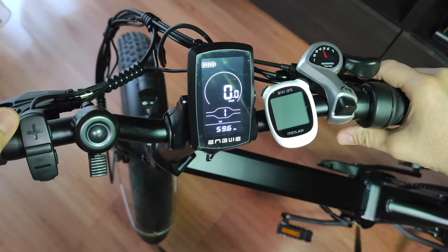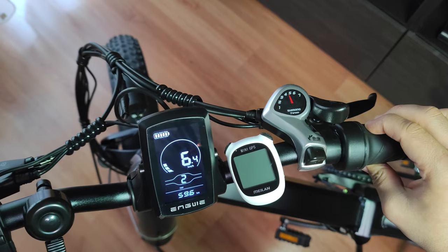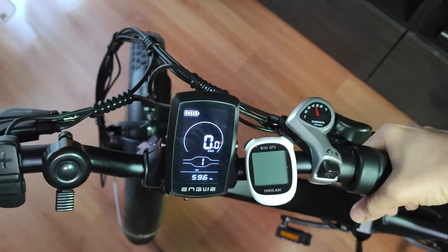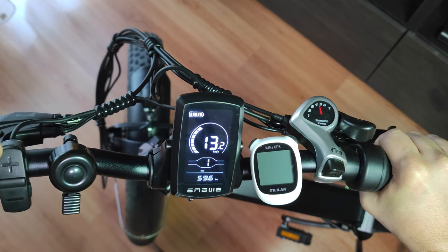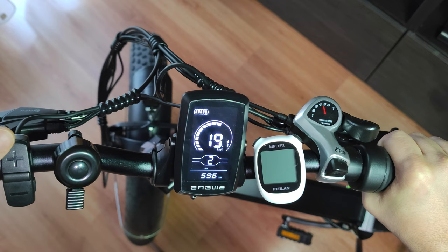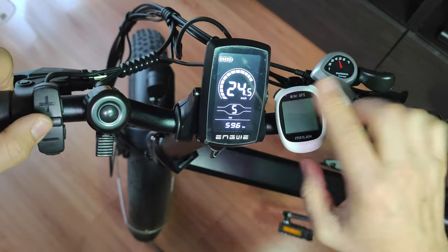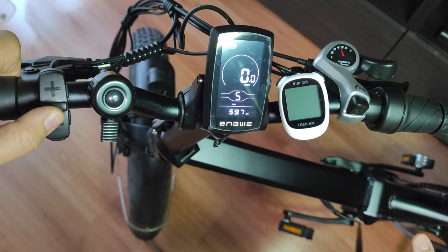Now release everything, select gear one, and you'll have working acceleration. The speed is proportional to the selected gear — on first gear you get something like 30 kilometers per hour, and second gear is faster, up to the maximum. You may see a larger speed reading when the wheel is freewheeling because there is no load.